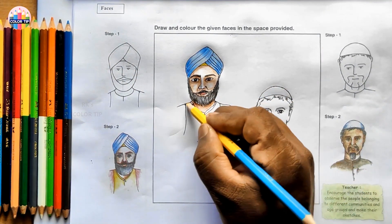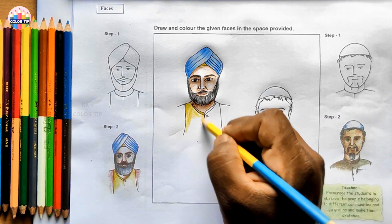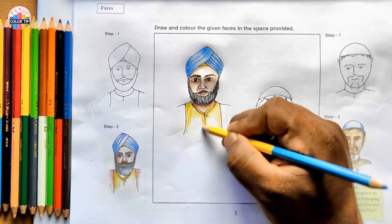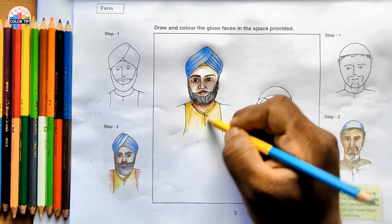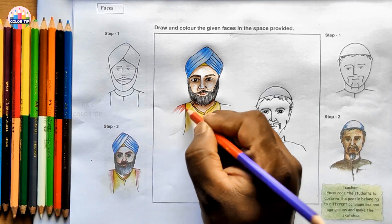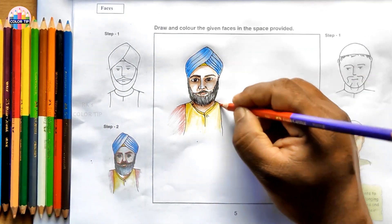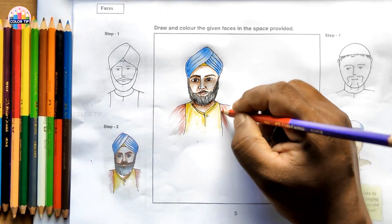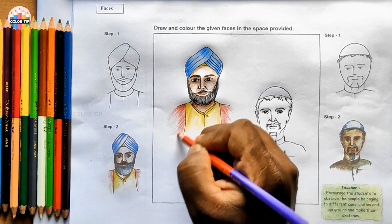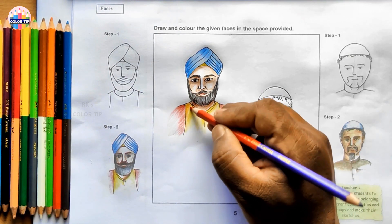Using yellow color now for the shirt here, coloring darkly everywhere - or you can leave a little bit light here, with the other lines to be done dark. Using red color now for some strokes here - or you can use pink color too. It's in the opposite direction, from top to bottom. It will be a light shade on the yellow color.